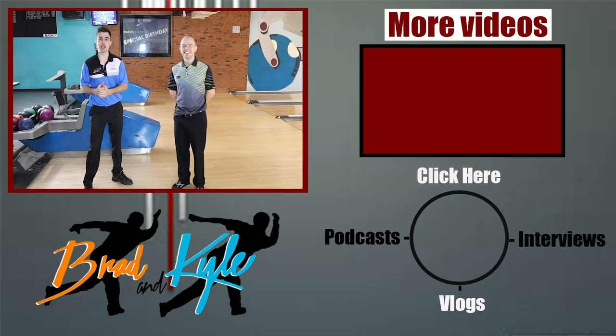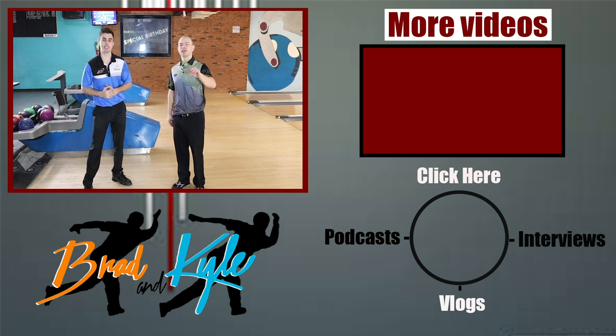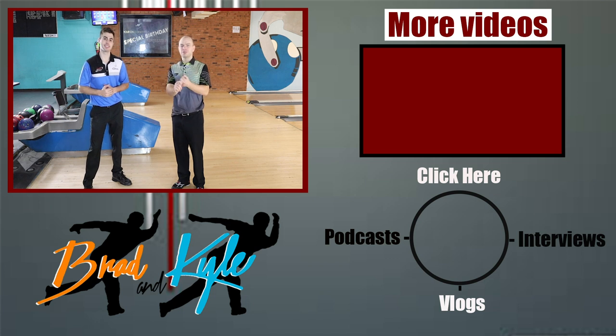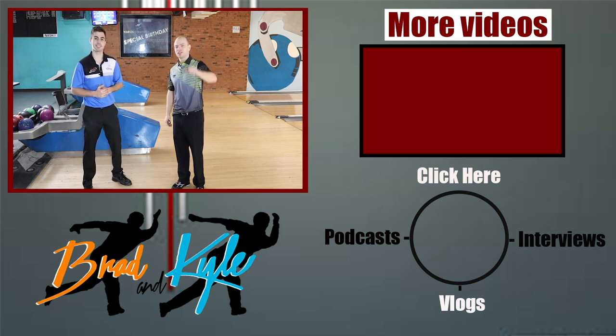Thanks for watching, guys. Remember to keep that shoulder back during the push away and release point, especially if you're having some issues projecting that ball to the right. If you haven't done so already, head on over to our Patreon, our Instagram, social media, and insidebowling.com for our merchandise. Thanks for watching.